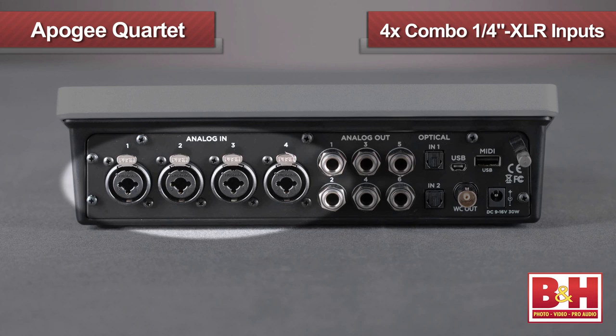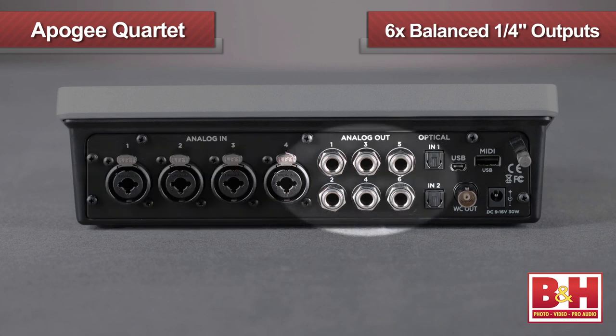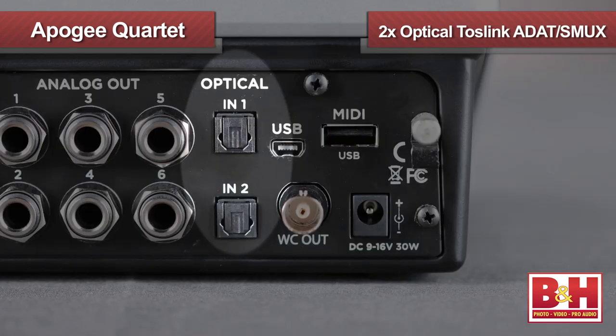No breakout cables or boxes on the Quartet. The four combo quarter-inch XLR inputs and six balanced quarter-inch outputs are all right on the back of the chassis itself, along with two optical Toslink ADAT S/MUX digital inputs for a total of eight channels of digital audio input.